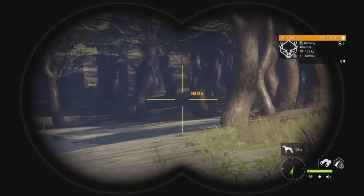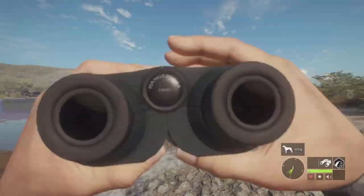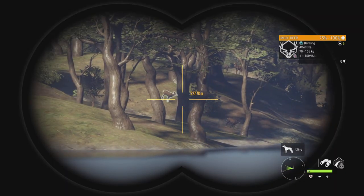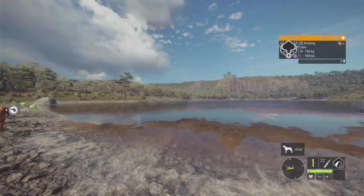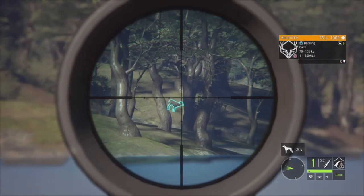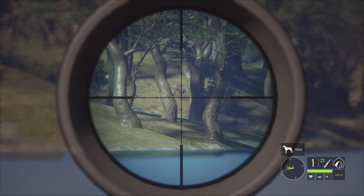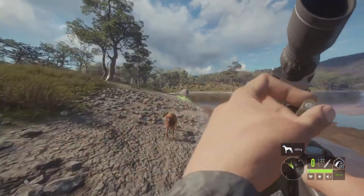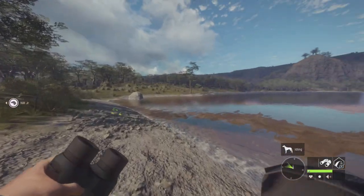And you are a mule deer as well. Oh, you know what? I think we're going to go for this one instead, because that other one might have fled. Alright, we're going to go for this one. Let's try to get a good shot on this. Boom. Probably got the heart there, I reckon. Nice. That was a very good shot.